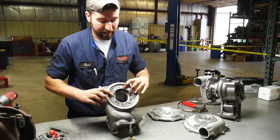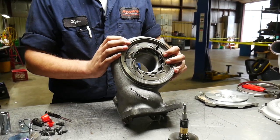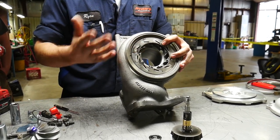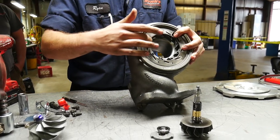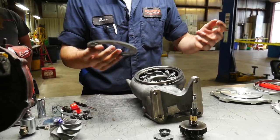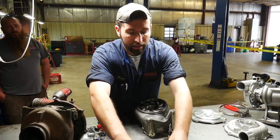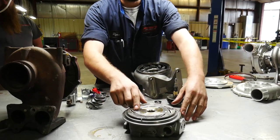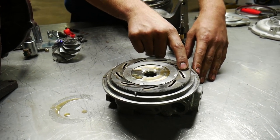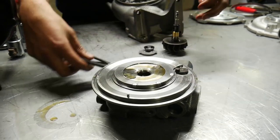On the back side here, this is actually where your vanes are — this is where a lot of guys will say they're getting a P003A code or a P2563. A lot of guys will say either their vanes are sticking, which could be a possibility, but it's generally either the vanes or the unison ring that seizes to the center section. On remans especially, when we get them back it's usually the unison ring — it'll be stuck on here. In some cases the unison ring will actually break because the actuator is trying to force past it, so at that point we go ahead and replace it and make sure everything looks good.